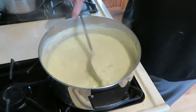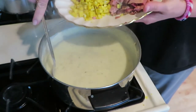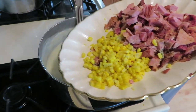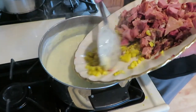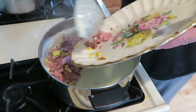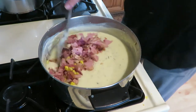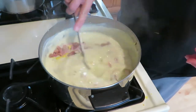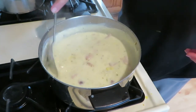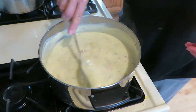It's been 15 minutes - you can see it's thickened up nicely. It looks good. I have the leftover ham here, and I also had a piece of corn on the cob left so I took the corn off the cob - I'm going to add that too, why not? It'll add a little more heartiness to the dish. I'm just going to let it sit a minute and let that warm up in there.